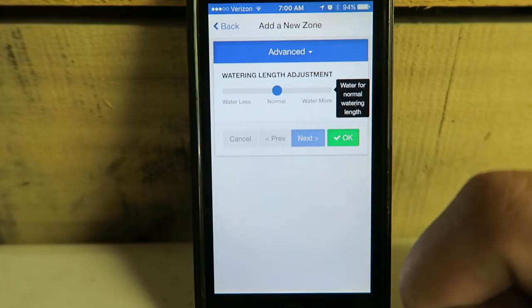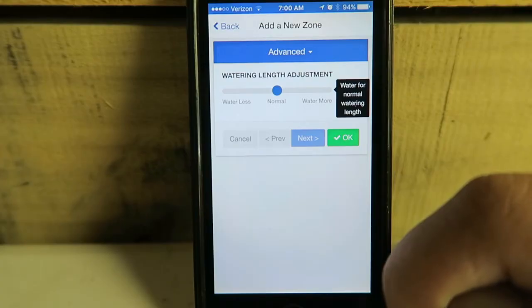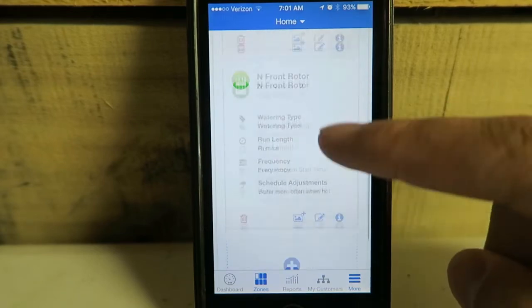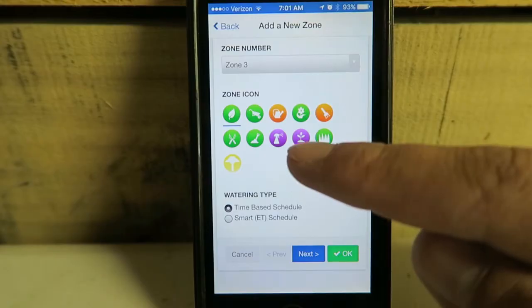If we need to add additional water, we can do this anytime during the season — if it's hot in the middle of the year we can bump this up a little bit. So Zone 1 is set up for 45 minutes, Zone 2 is set up for 45 minutes, Zone 3 is also grass.